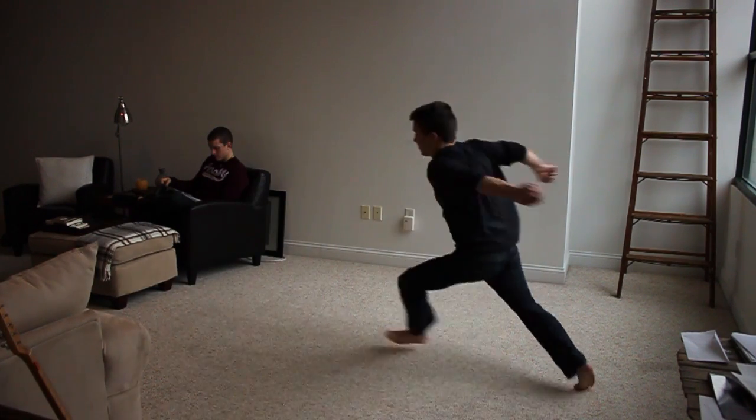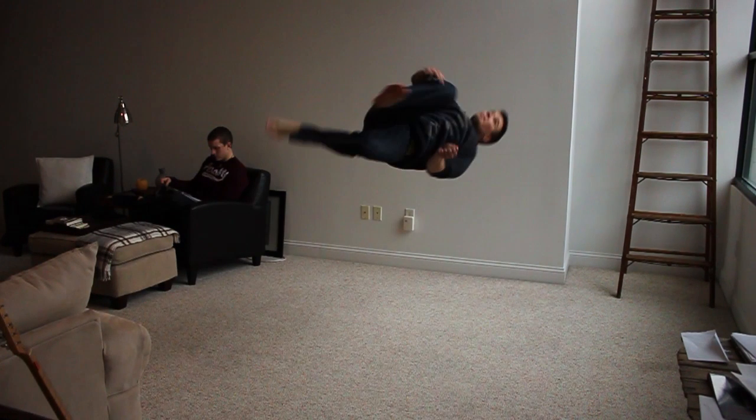As soon as you start leaving the ground, you're going to be turning your head over your shoulder. This is almost natural because you're kicking your leg around your body — you want to naturally spot the floor. Spotting the floor and kicking around your body will lift your body off the ground.